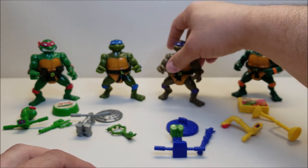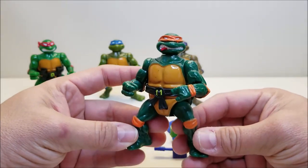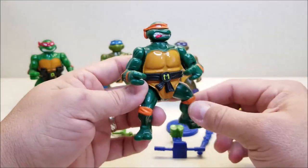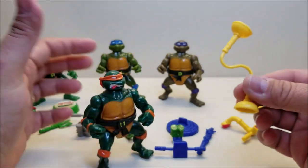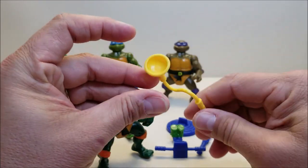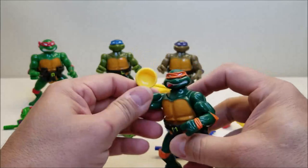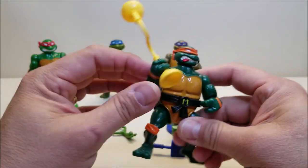Last but not least, we're going to take a look at Mikey. I love the way he's sticking out his tongue through the gritted teeth — that is so, so cool. And of course, if you have the nunchucks you can put those back there. He's the only one that comes with a weapon that is not animal-themed — he's got his nunchucks, but these nunchucks look like they're made out of suction cups, or maybe lamps, but they're not animal-themed. He's the only one out of this group without that. You can have him hold that and now he's got his weapon right there.